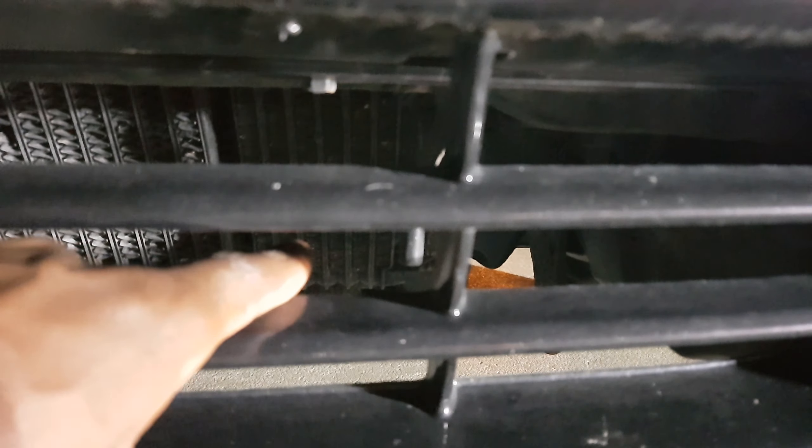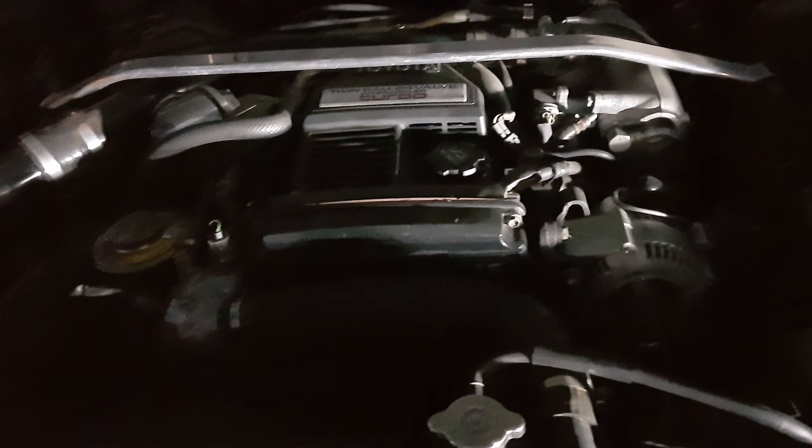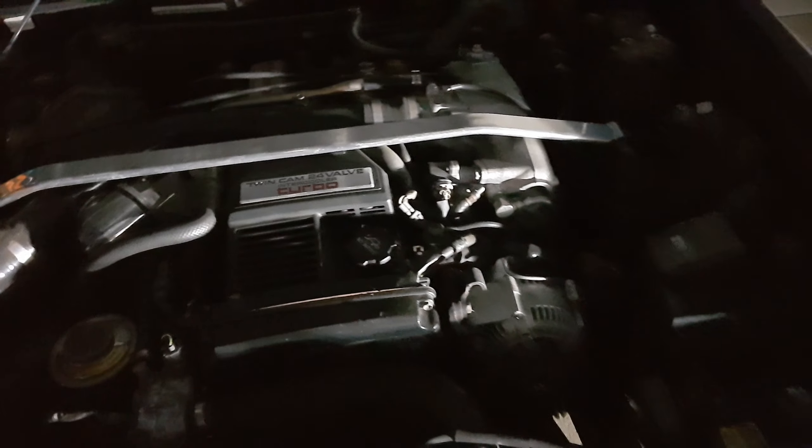Right beside the intercooler there's an oil cooler as well. The oil cooler is for the transmission — to cool the transmission oil in case it overheats. It provides extra cooling. I'll close this now as there's not much more to see under there.